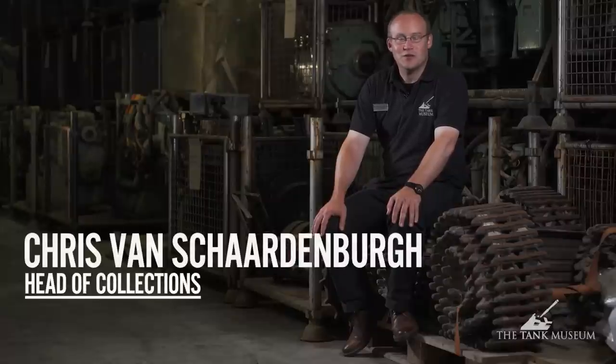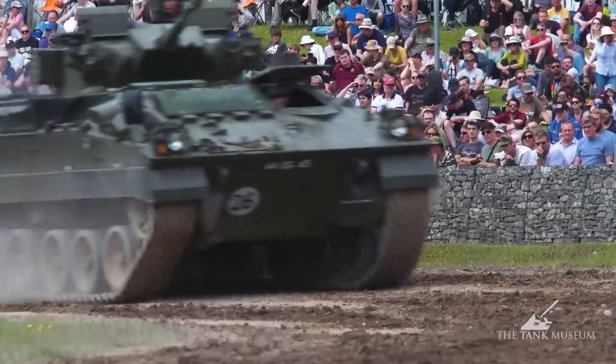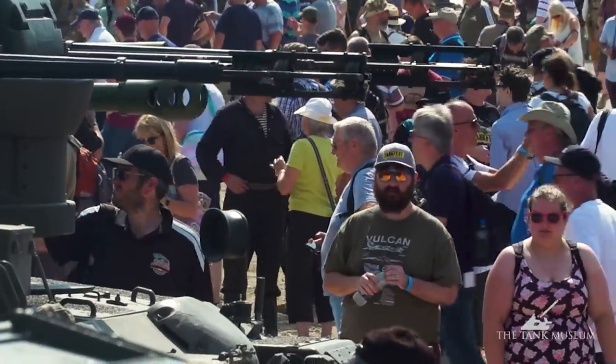Welcome to this episode of the Tank Workshop Diaries. We're looking at Tankfest 2019 — we had a fantastic event with 20,000 people over three days. It always takes a lot of preparation and I'm very grateful for everyone within the museum to make this happen again safely. We're going to look at some of the preparation. Gareth will talk about some of the projects and planning, and Jonathan will start by looking at the Churchill, which they managed to get ready for Tankfest in time.